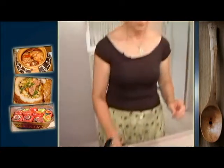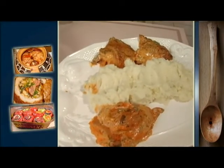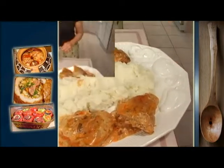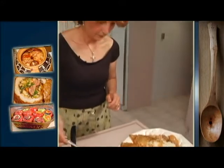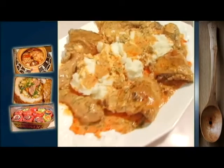Puiul cu smântână merge foarte bine cu piure de cartofi. Și am să le așez în platou. Eu am făcut o cantitate mai mare pentru că am oaspeți astă seară. Am să pun acest sos care este delicios. Poftă bună vă urăm! Mulțumim pentru vizionare!